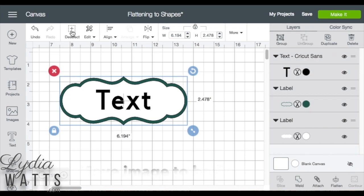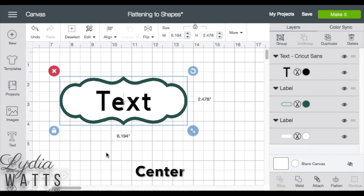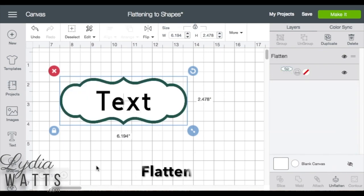So now we can select all, or I can draw a bounding box around it, and center it. While it's all still selected, I'll flatten it.